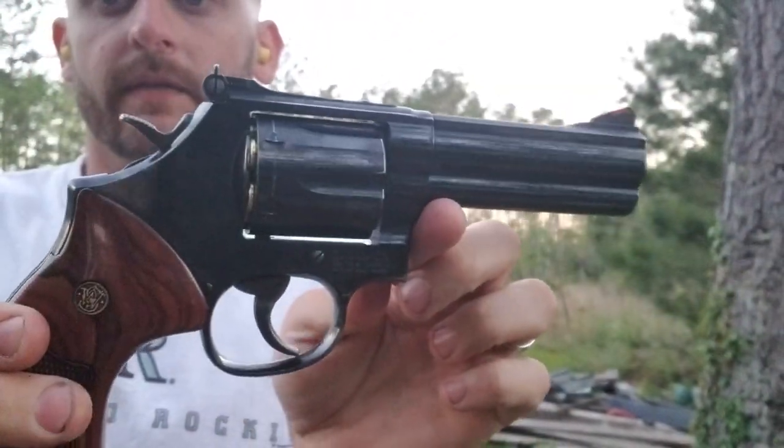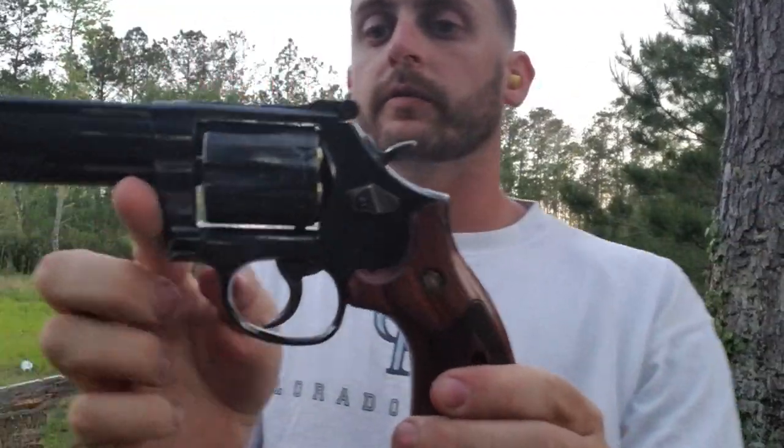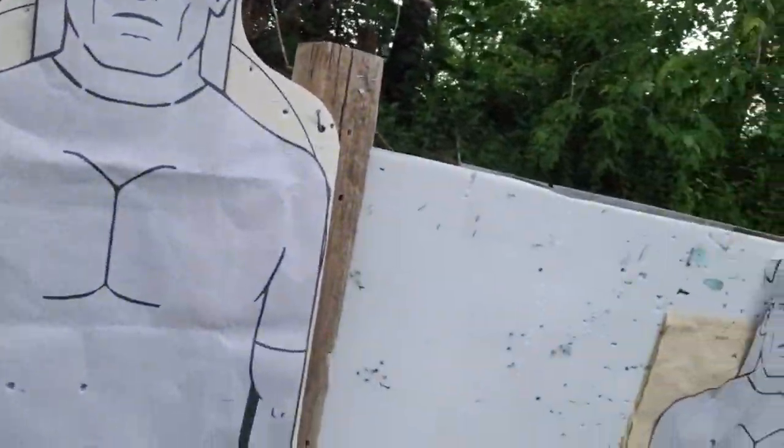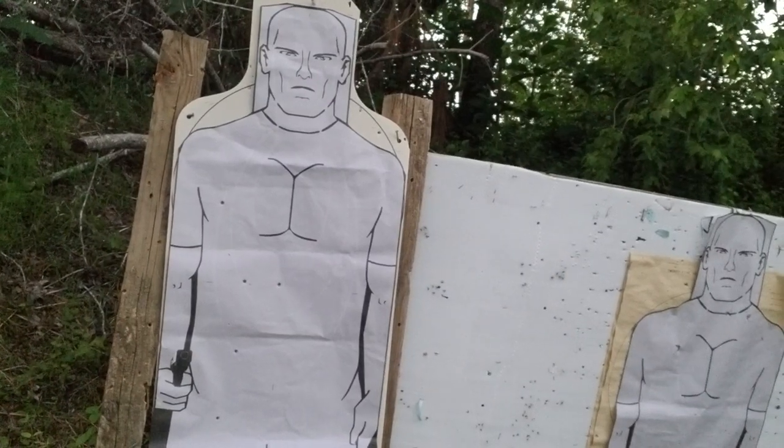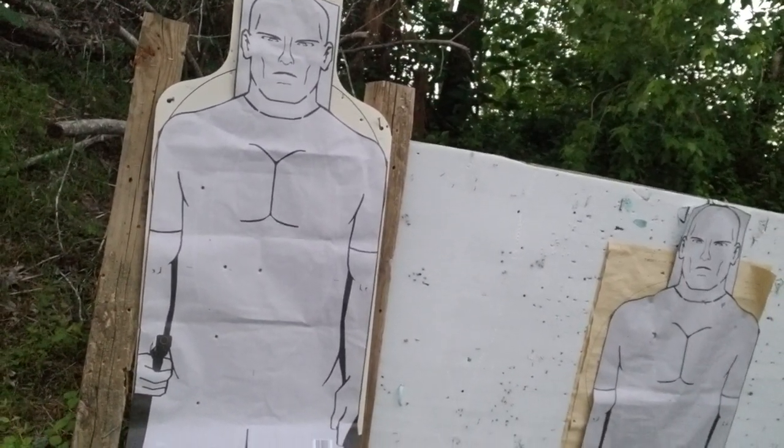Let's take a look — Smith & Wesson 586. Haven't fired this in a while; it's more of a house gun for me now because in the humid climate I live in, stainless steel is easier to care for with rusting concerns. Here's five shots — one, two, three, four, five. They're all what I would call vital hits. With a magnum round those are gonna be fight stoppers. The group is spread out, but in combat shooting you want to spread the trauma out.